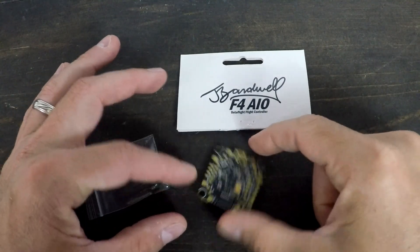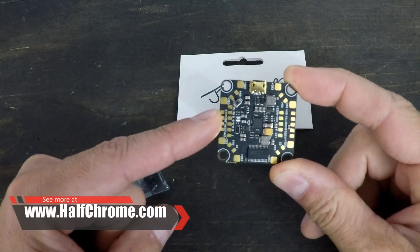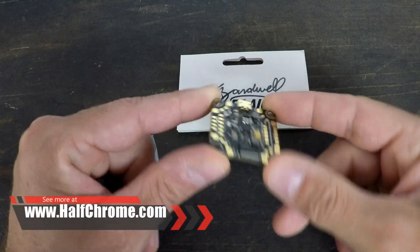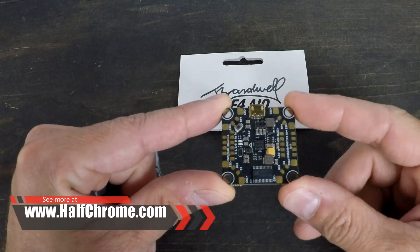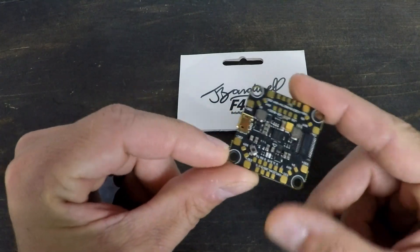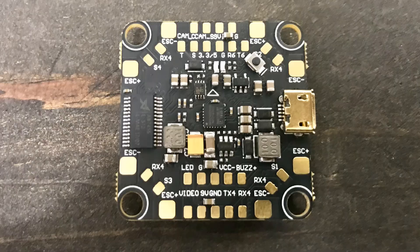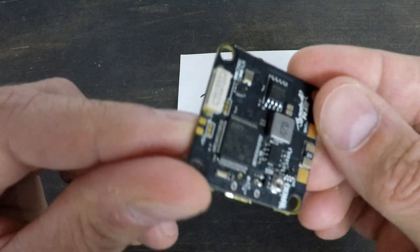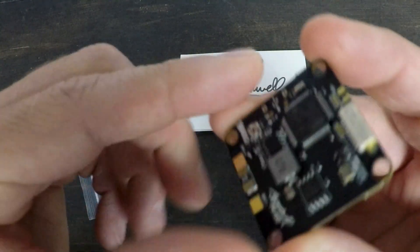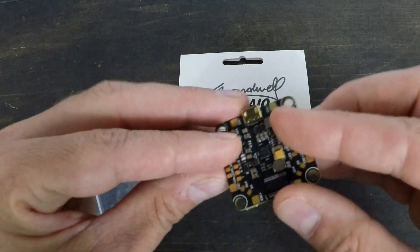Alright, so I've got the Joshua Bardwell F4 flight controller. The flight controller is the heart and soul of your quad, and Joshua Bardwell is the man. If you don't watch his videos, I highly recommend you do. He's designed this flight controller with pilots in mind — the layout here is just nice, you've got some spacing, should be easier to solder, it's a really good board with high-quality components. Got a plug for your ESCs and lots of really good stuff going on here on this board.